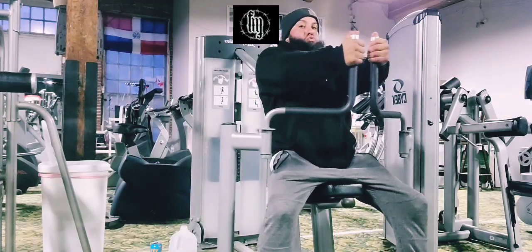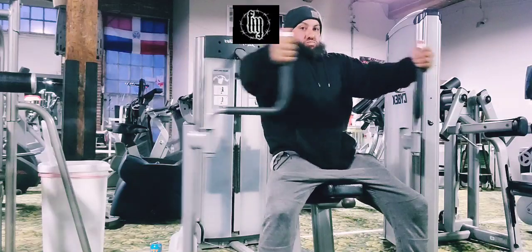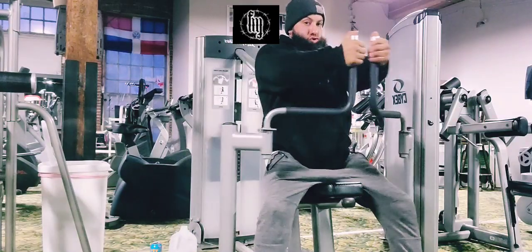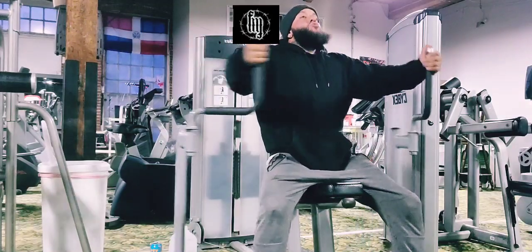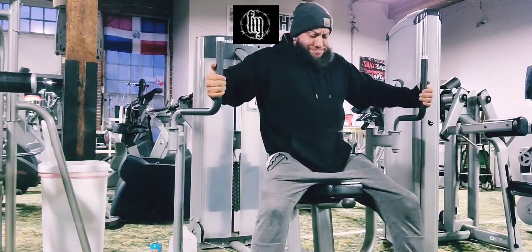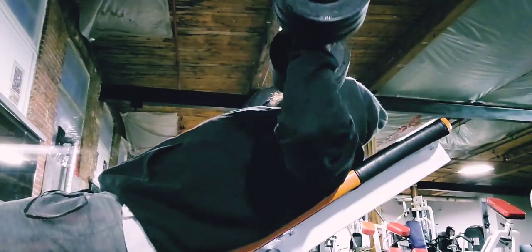We started off on the cable fly machine, just to warm up, get some blood into the pecs, get a nice deep stretch before we get into the heavier movements. We did one warm-up set — just a deep stretch, lightweight — and then progressive overload throughout the entire exercise. After every set, up the weight. Very simple concept.